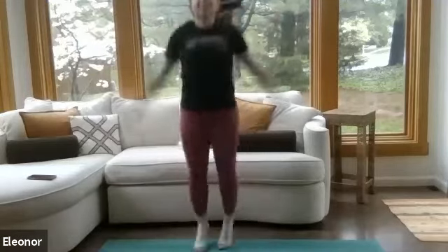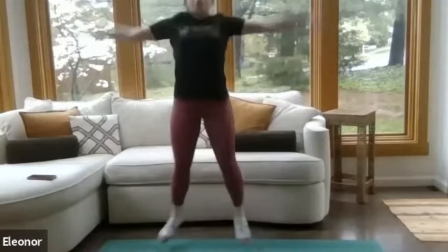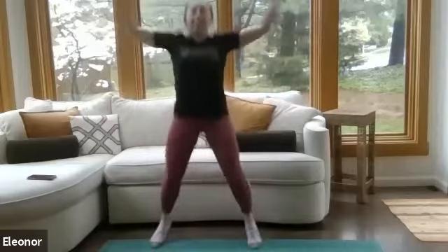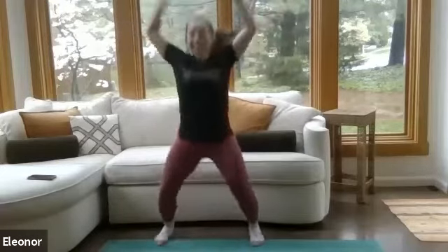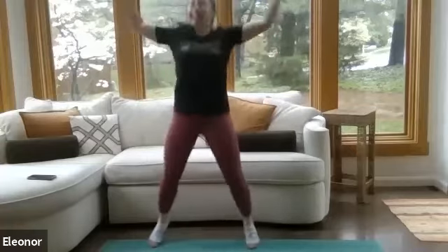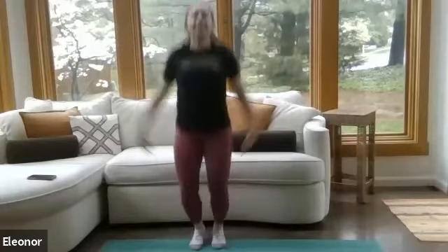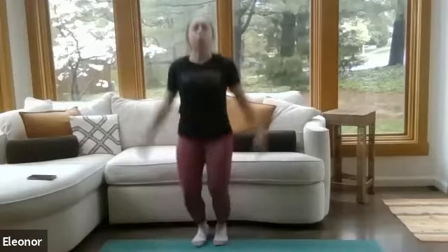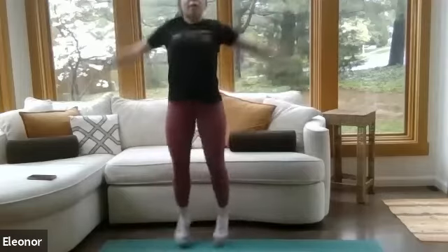Back to jumping jacks. Here we go. We should be starting to feel warm — I've got a little bit of sweat starting. Just as a reminder: do whatever feels good in your workout today. Listen to your body and make sure to take breaks when needed.